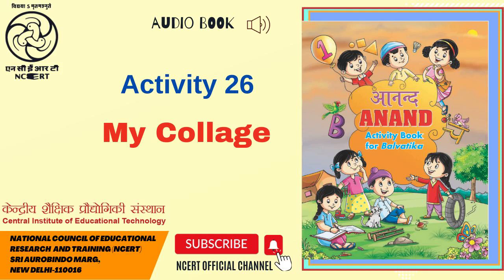This Audiobook is presented to you by C.I.E.T.-N.C.E.R.T., New Delhi, India.